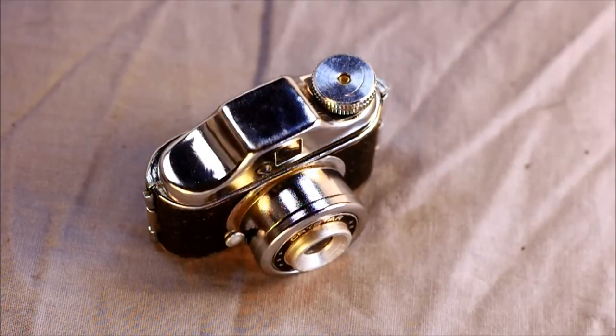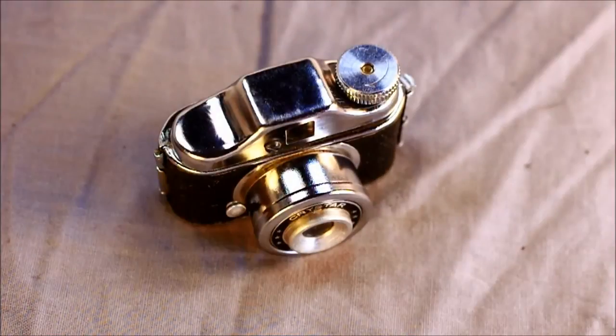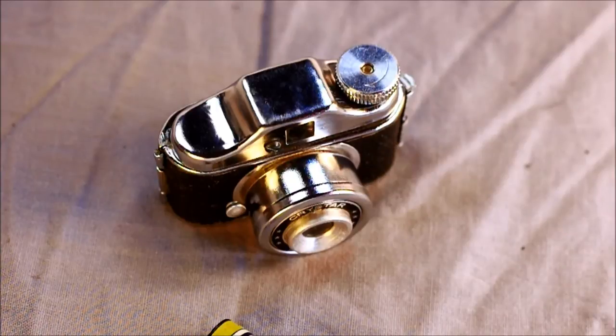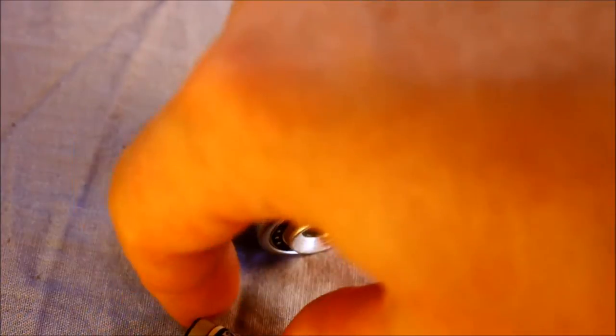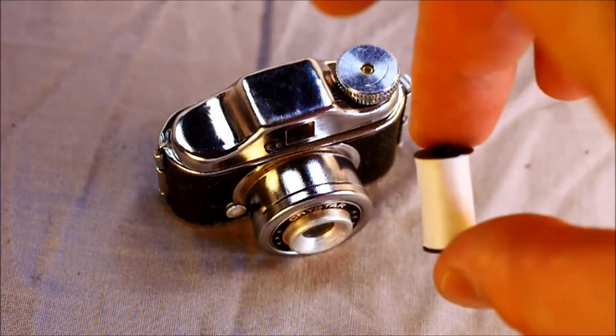Next we're going to load some film. I'm not actually going to open up one of my remaining two rolls of antique film for this. I'll tell you from having used this paper backing on 16 millimeter film — that paper backing tears. If you have one that is sealed, don't open it because the film's not good and the paper backing is just going to tear when you try to pull it through the camera. What you need to do is get a new paper backing, but they don't sell paper backings for this anymore. You need to get some 120 paper backing and make your own.